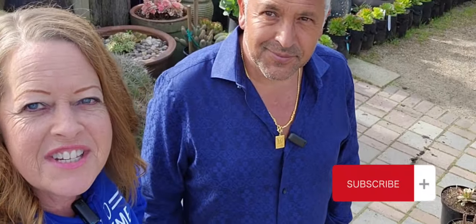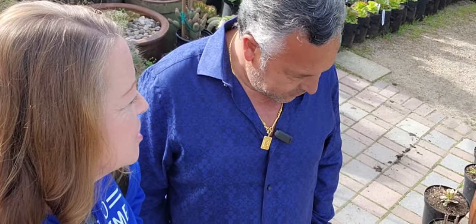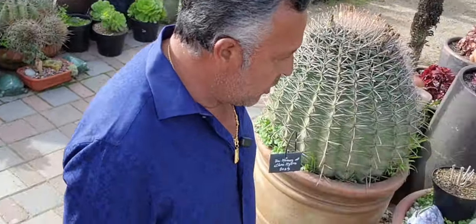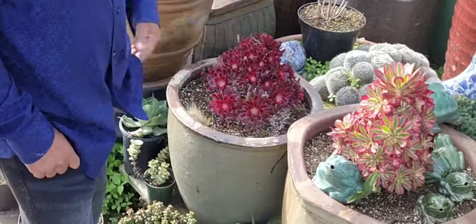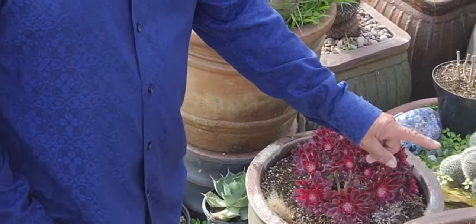Hey guys, it's Kelly at Garden Discovery. I'm here with Manny and he's going to find me an aeonium — a special aeonium to put in my pot. Can you show me what you got? Let's start right here Kelly. I'm going to recommend you three of my favorite ones. This is aeonium Medusa — such a beautiful bright red color.